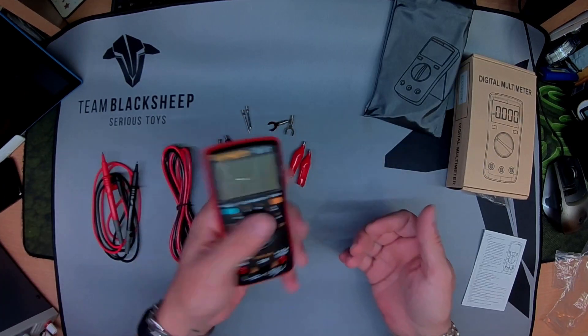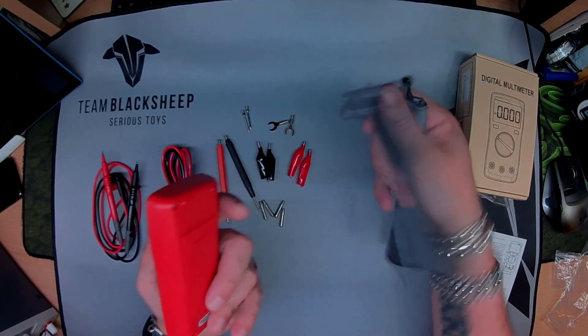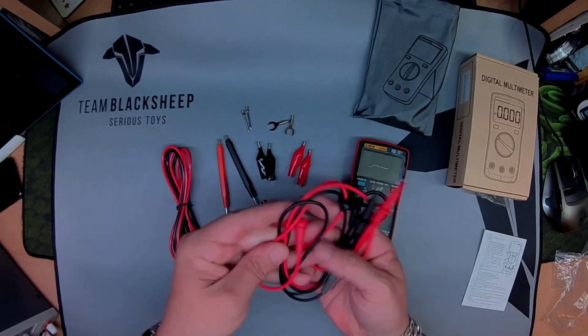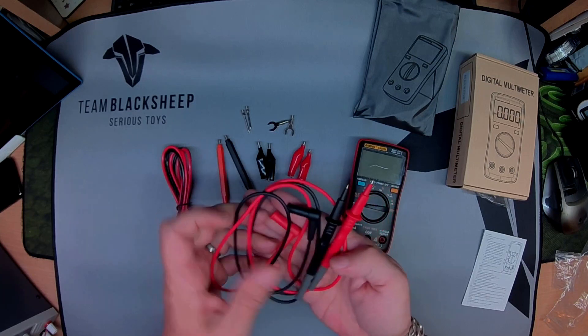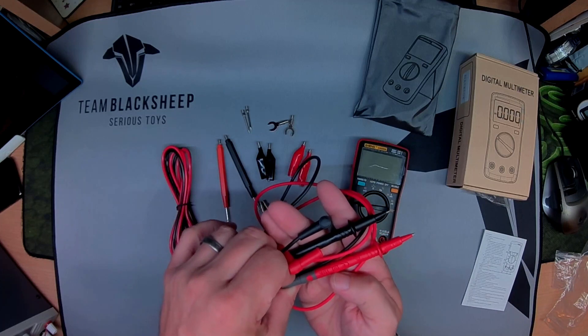Nice and small compared to my Fluke, real sort of pocket size, little carry case for all the gubbins. Nice leads, they sort of feel like silicone. They are Cat 2, 1000 volts, 10 amp, double insulated.